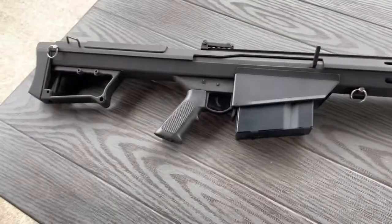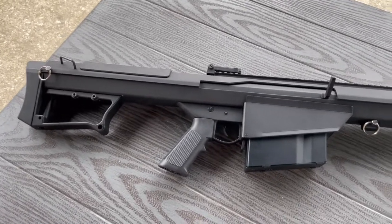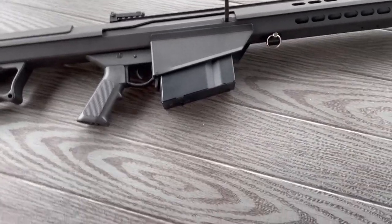Something to note: this does use a Gen 2, a version 2 gearbox out of your standard M4. So it is upgradable, which is pretty nice.